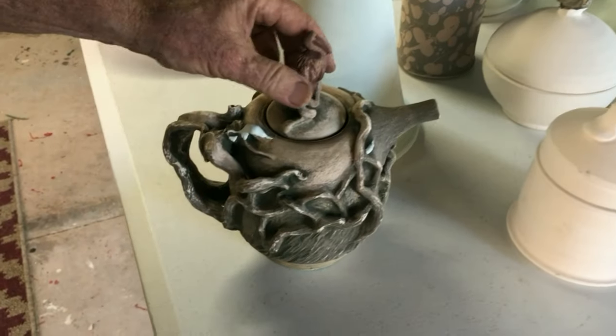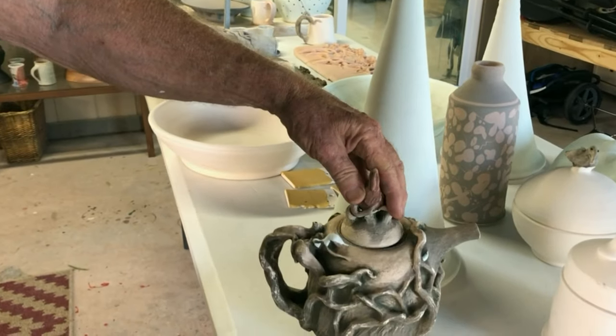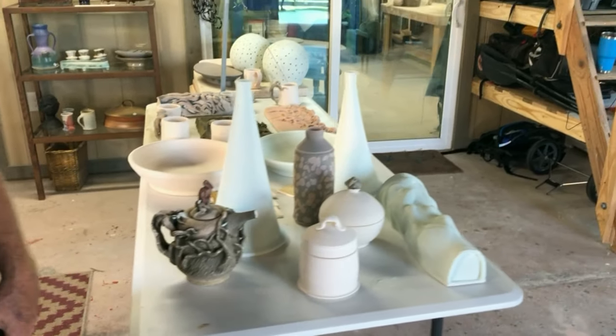This is a little teapot, one of a series I'll be making for a show in Houston that's coming up in January, with the live oaks and a heron sitting on the lid.